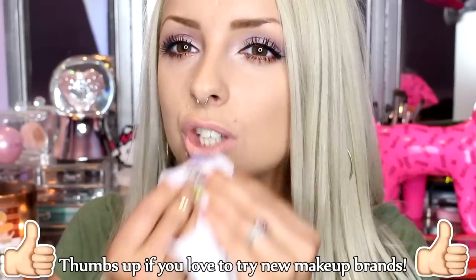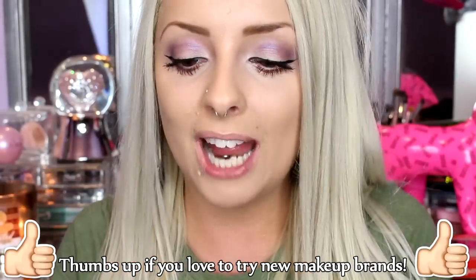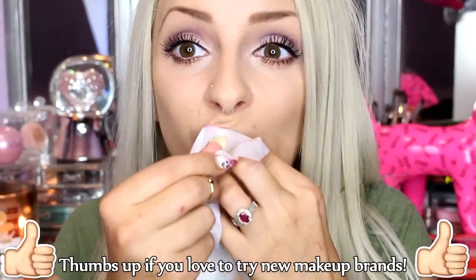I always give Dollar Store products a try. I'm somebody who won't be too surprised about things like that. But some people really shy away from Dollar Store stuff and can't see the potential in it. That's why I love doing these types of videos — because if you love beauty, explore it. There's a big world of beauty.